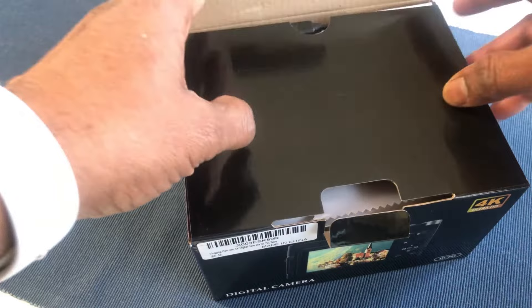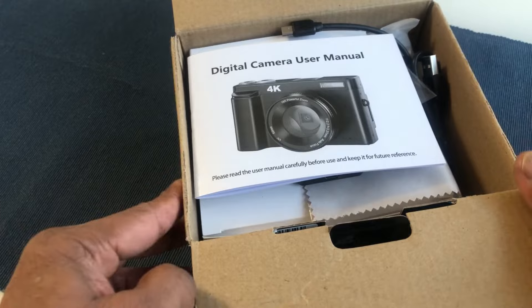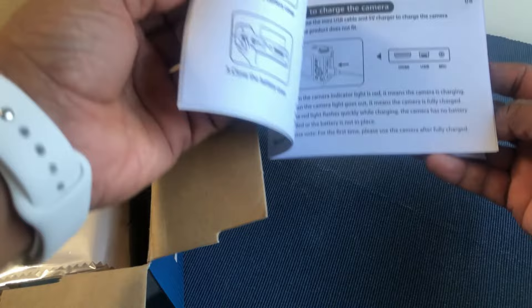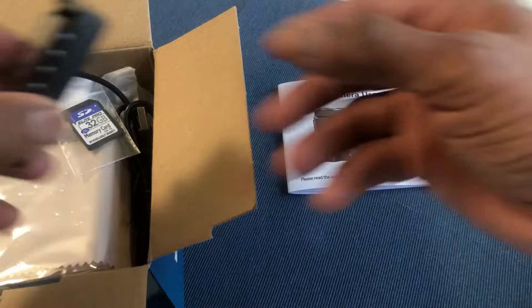Let's open the box and see what we have inside. As soon as you open the box, you first see the manual, which is a pretty neat manual with all the pictures and steps to get yourself familiar with the camera. Then second, it comes with the battery.